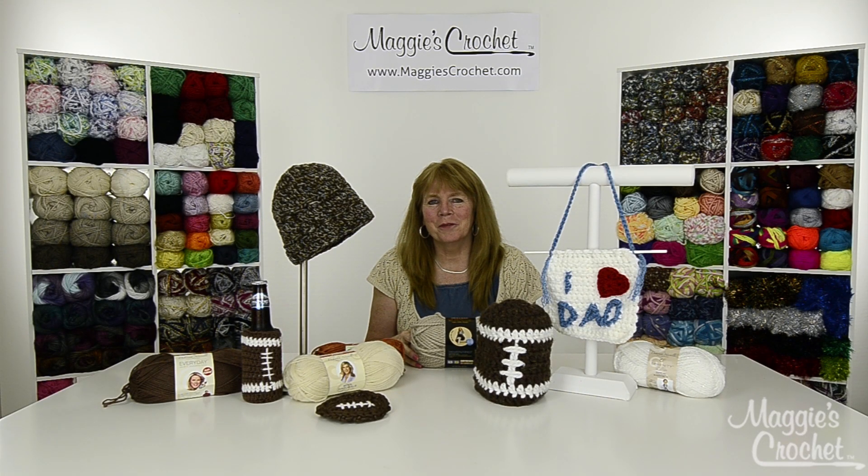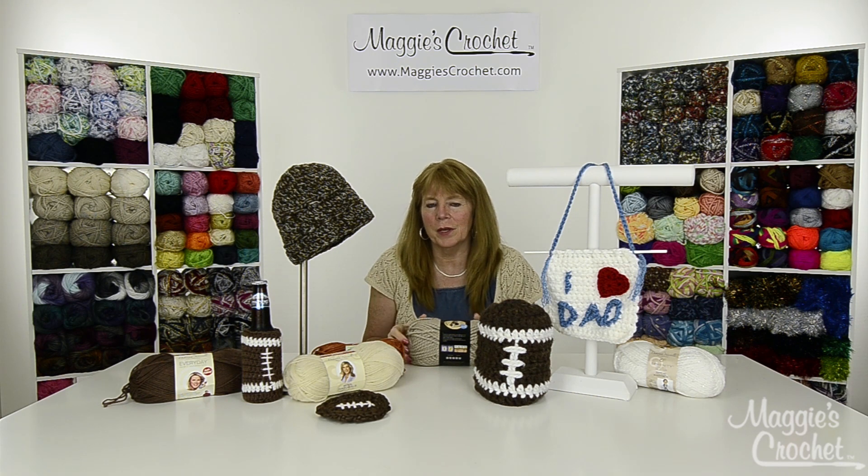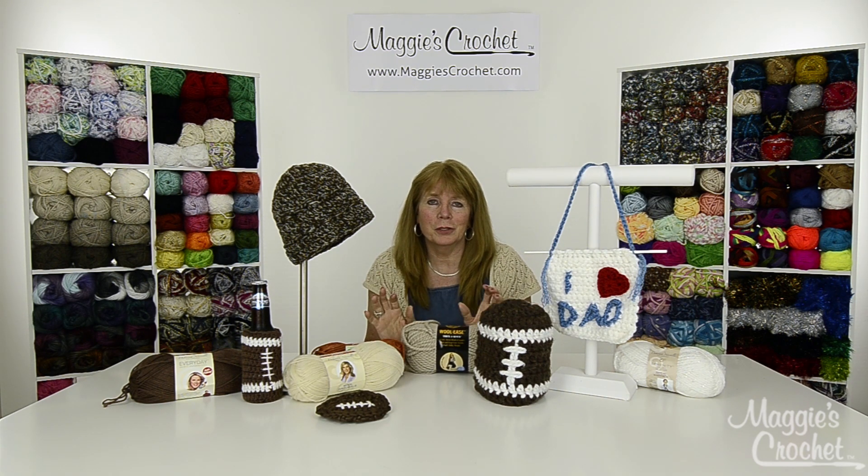Hi everyone, I'm Maggie Weldon from maggiescrochet.com and in this video we're going to show you one of the five projects that you see here, to introduce you to all five. So if you're not watching one of these, make sure that you watch all of them. These are quick and easy projects that I designed for Father's Day and they'd also work great for football season as you can see here.